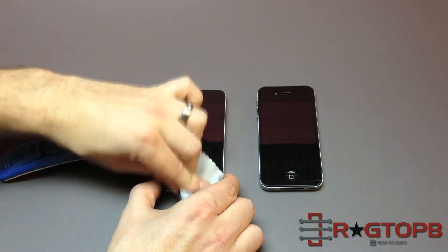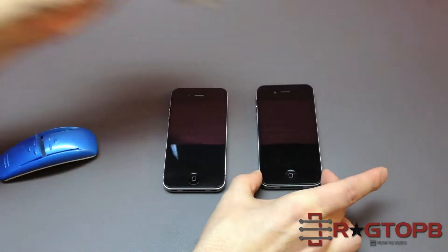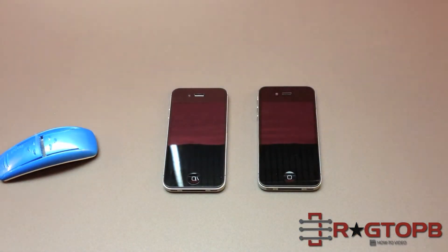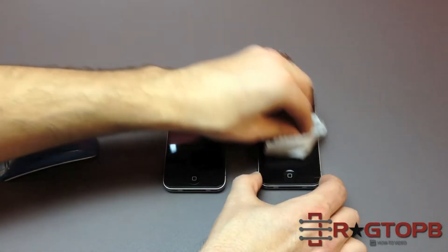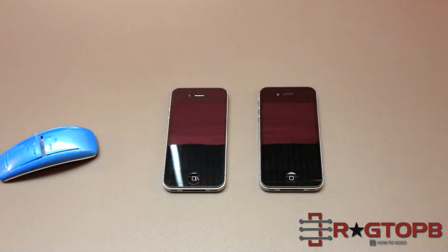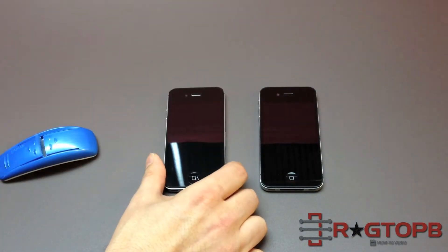First you're going to want to make sure that the phone you're swapping to is as clean as you can get it. This phone is pretty beat up so there's no way I'm going to get it perfectly clean. There's a lot of scratches but we'll see how we can do. I've never done this before so you're doing it with me for the first time.